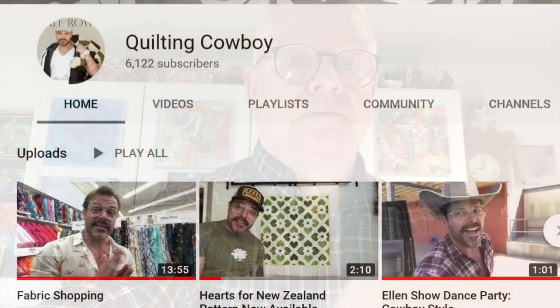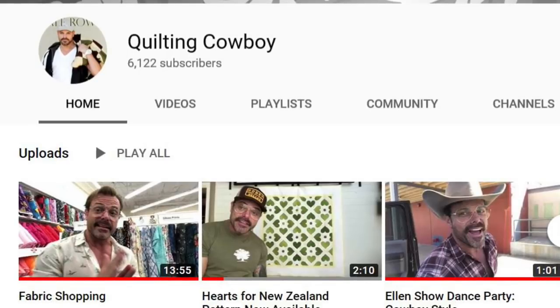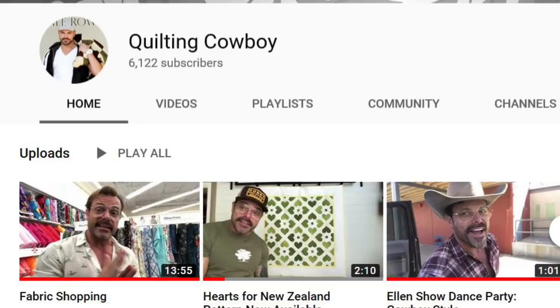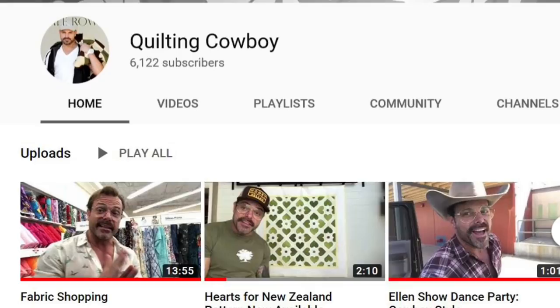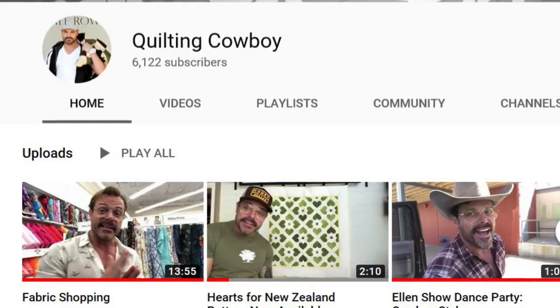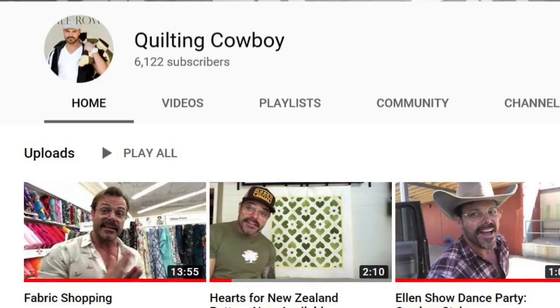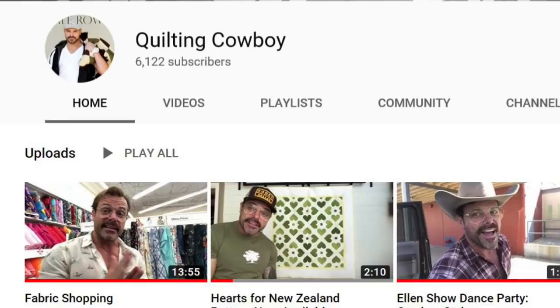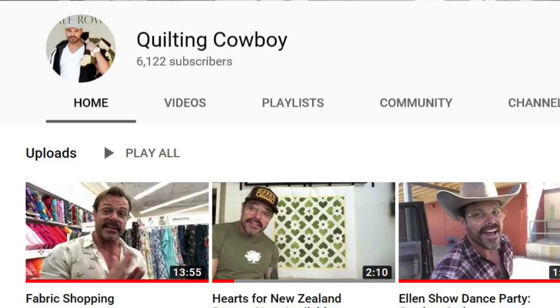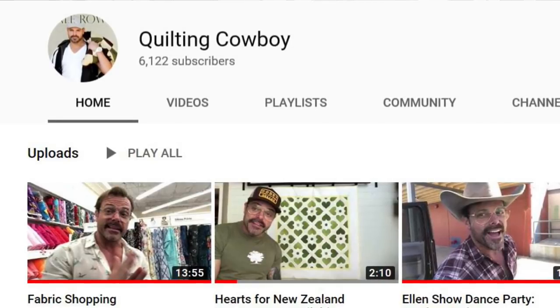The link to Stephen and Walter Live is below, as is the YouTube channel of the week. This week's YouTube channel is called Quilting Cowboy — a man who is Canadian but lives in Southern California. He quilts, and he is not hard on the eyes, ladies, because he is a former model and dancer. Now he's a quilter who teaches quilting classes. I find his videos fairly entertaining. He does have one called the Ellen Show Dance Party, which has everything to do with getting on the Ellen Show. His tutorials are fairly clear and his style is definitely very masculine. If you're looking for ideas for masculine quilts — or just some eye candy — check out the Quilting Cowboy.